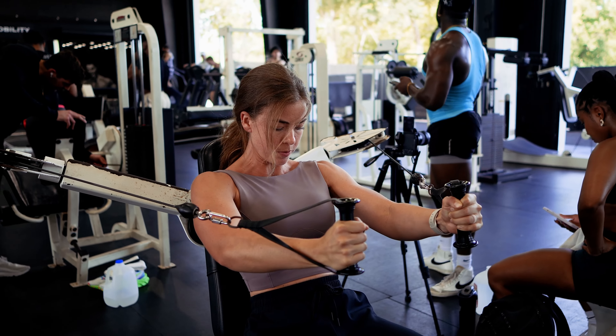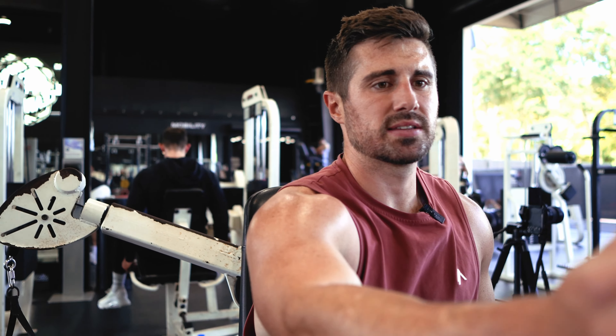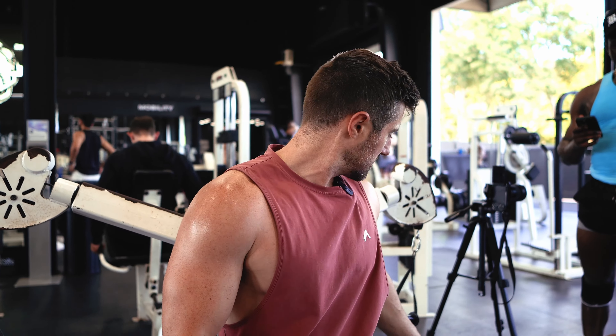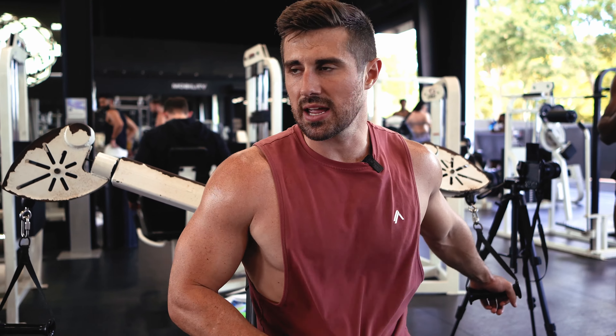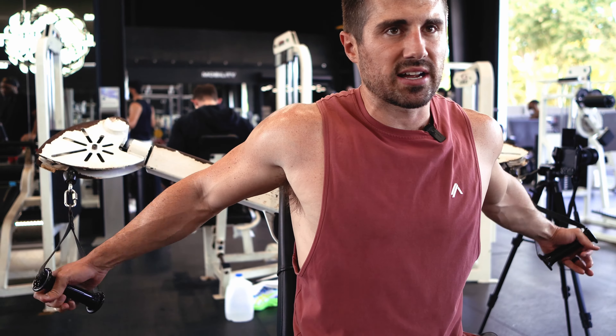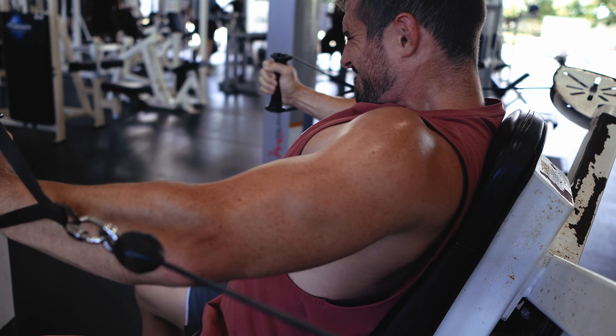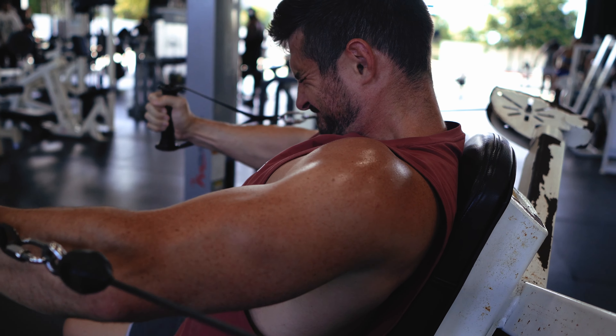Good job, let's go! So we're doing a rest-pause — that means go to failure, take about a 10 to 15 second break, then continue. Don't lower the weight; same weight. We're going to squeeze out as much as we can.